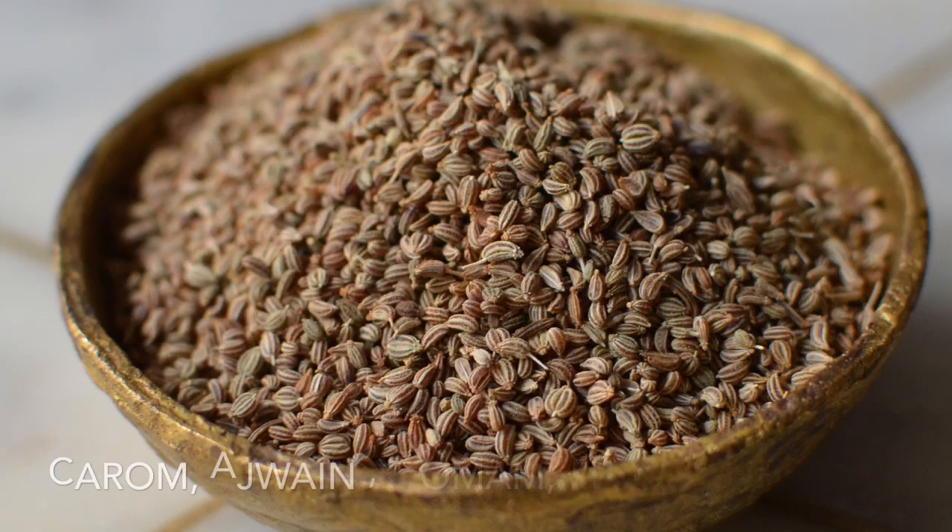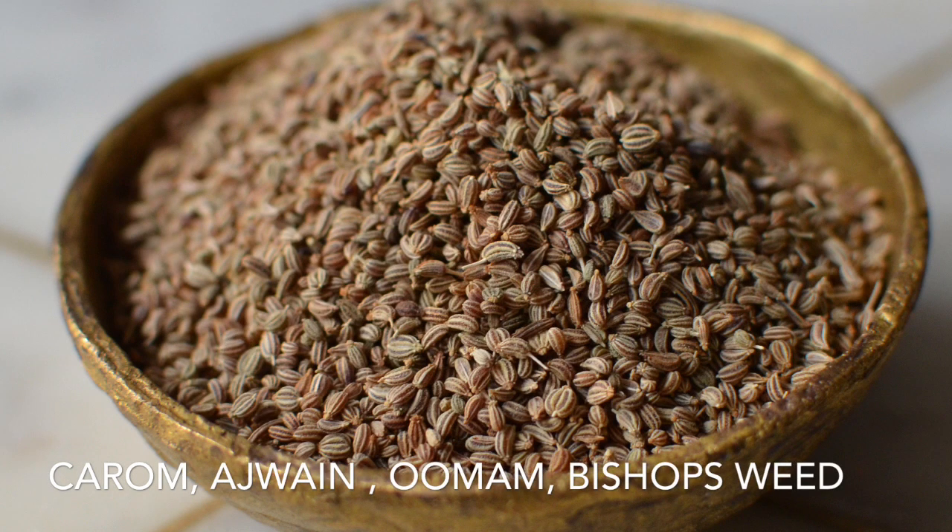The spice for discussion today is known as carom, caraway, or ajwain. They're not really seeds but more of a seed-like fruit — small, oval-shaped, and a pale brown color. The smell is quite pungent and smells almost like thyme. However, the flavor is slightly bitter and tastes like a mixture of anise and oregano, with an earthy taste that pairs perfectly with goat meat and lamb.